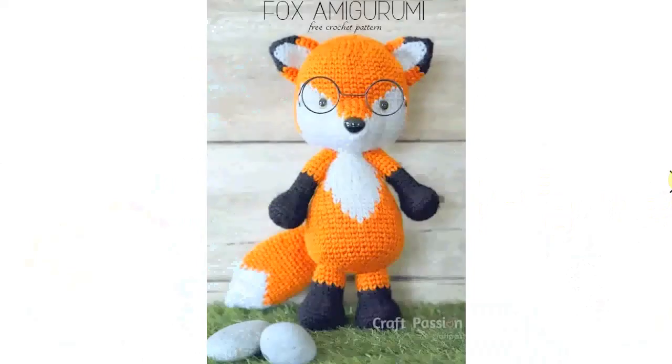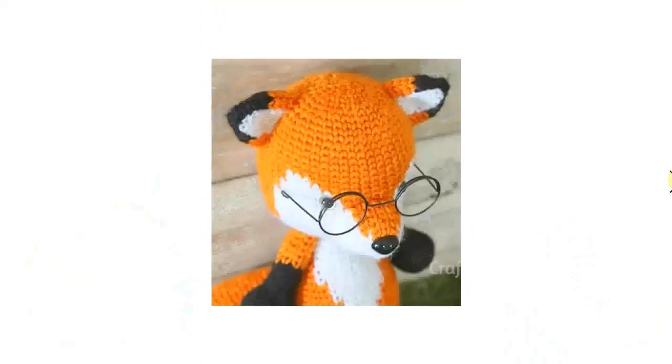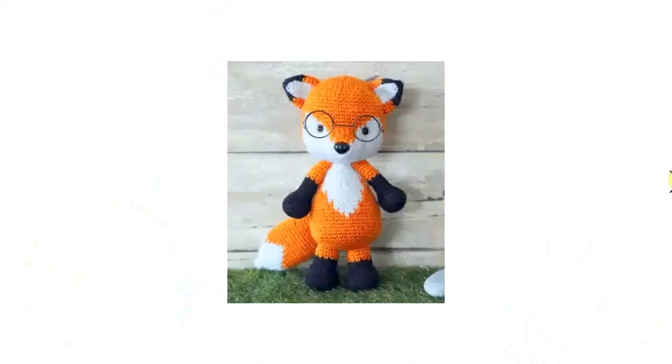I love this one — not just because it has glasses like I do, but also because it has glasses like I do! It's just adorable. Look at it. You can put glasses on most amigurumis and it will just improve the look.